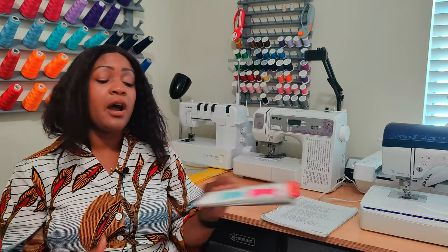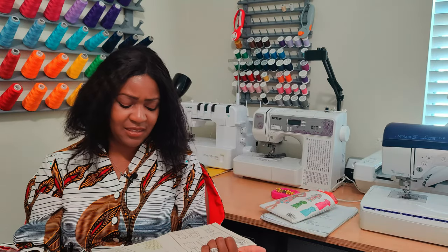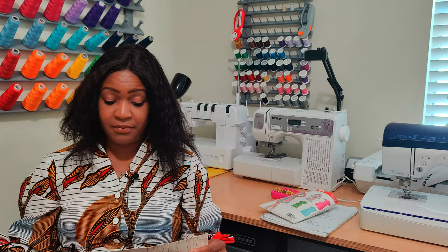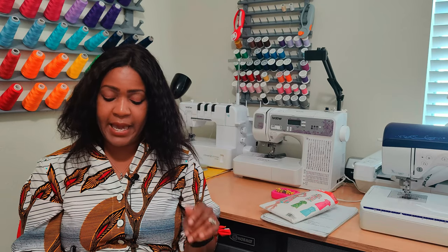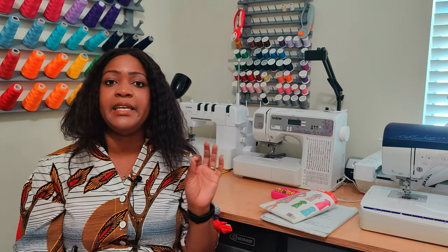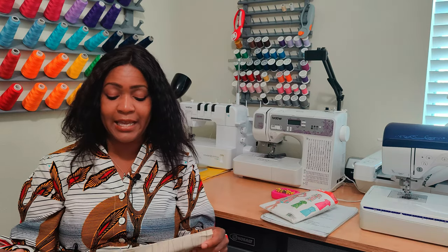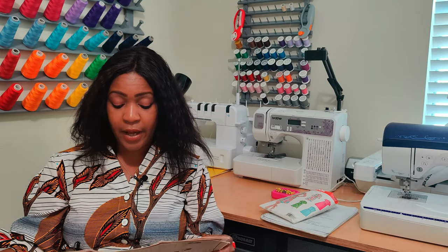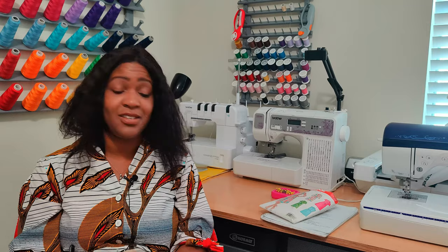For the pattern pieces, I used all of them except for pattern piece number 11. I did View A, so I used the front, the back, the yoke front, the yoke back, front facing, collar, neck band, and the sleeves. Pattern piece number 9 is the skirt front and back — you need to cut two on the fold. You also have the buttonhole guide. Pattern piece number 12 is the tie belt, which I did not use. So I used a total of nine pattern pieces plus the buttonhole guide.